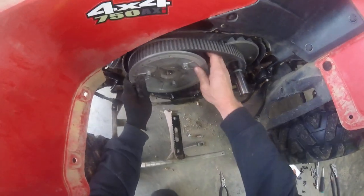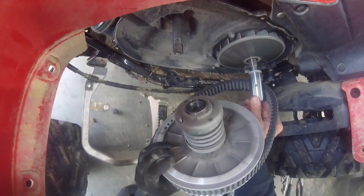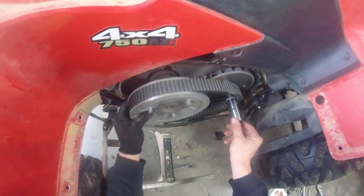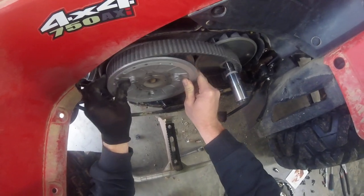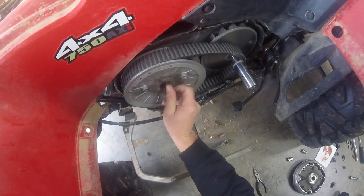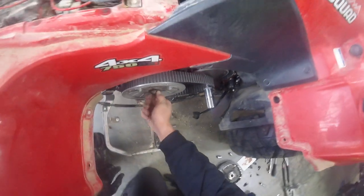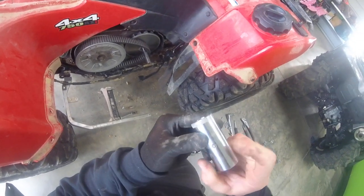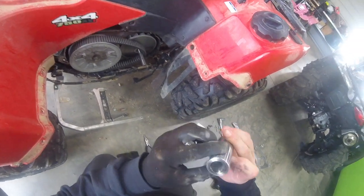You only have to take this bolt out if you're going to take this off, but it slides off just like that if you want to change the secondary spring — we're not changing it on this one, I just wanted to show you. It goes back on just like that. Always hand-screw these back in. Make sure this shaft has grease in it — this one has plenty so there's no need to add any.